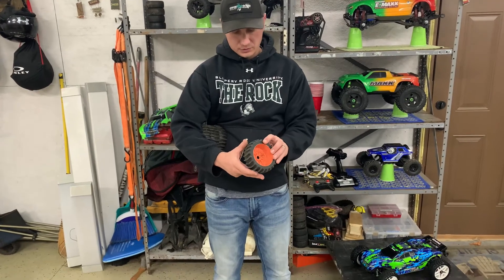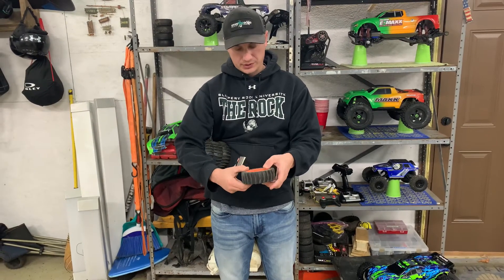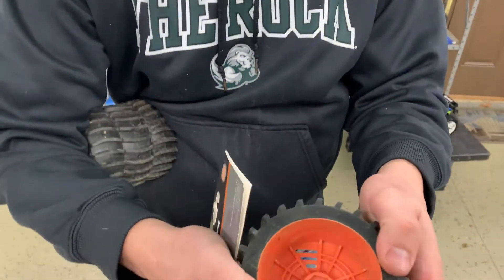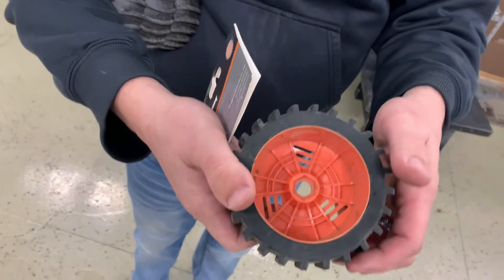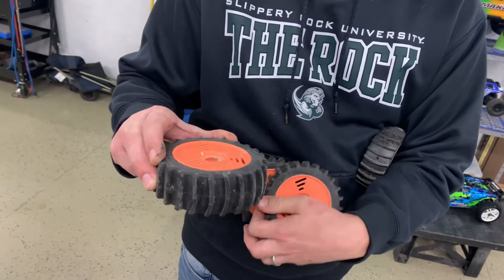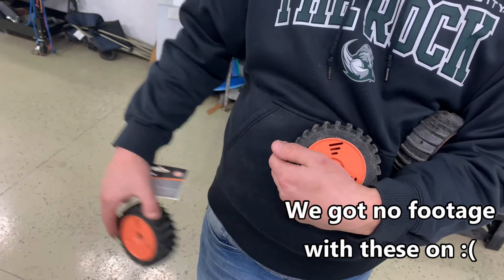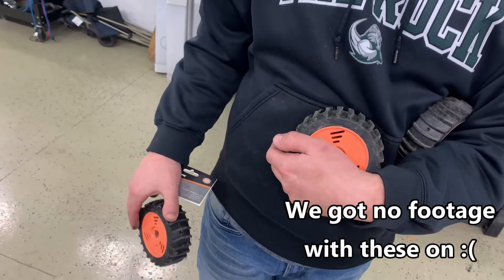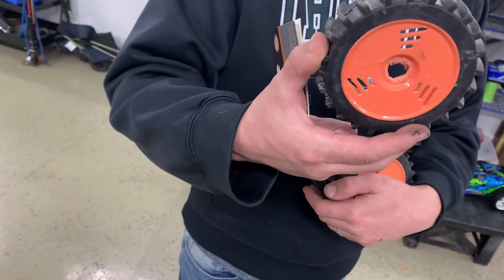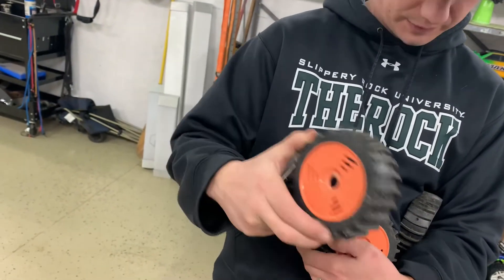Then we ran them, and exactly what I thought was going to happen, happened. These things are really, really flimsy — just super thin, they look like they're not going to hold up. Not even halfway into the session, we were running in here in the garage on this floor. We didn't even take them outside — just testing on the slick garage floor. And look at that, it shattered. Back of it shattered, just destroyed this wheel. And it was just spinning.